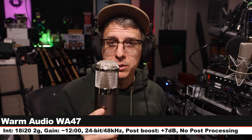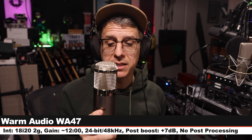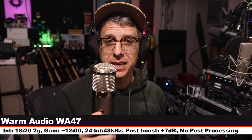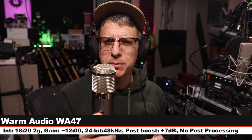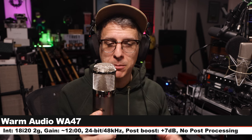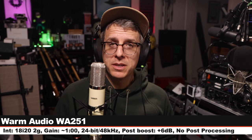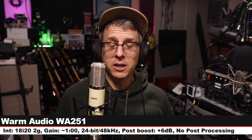Now I am on the Warm Audio WA47, another multi-pattern tube condenser microphone. I am set on the cardioid polar pattern, six inches off, gain on the 18i20 set at 12 o'clock. This microphone costs about $950. Here is how this sounds compared to its sibling the 251. This is your penultimate palette cleanser on the Warm Audio 251.